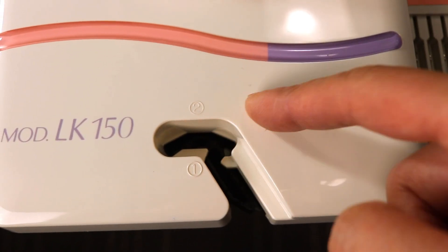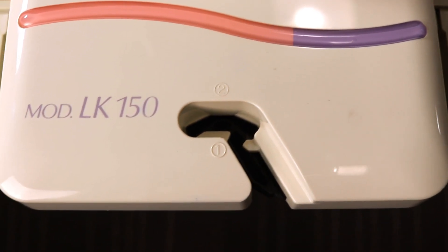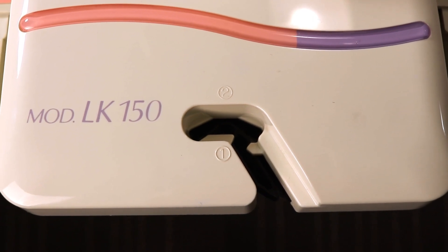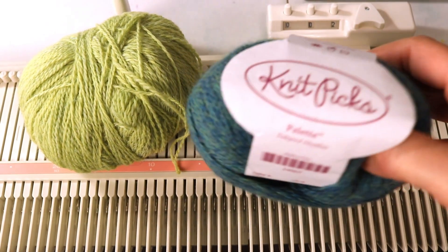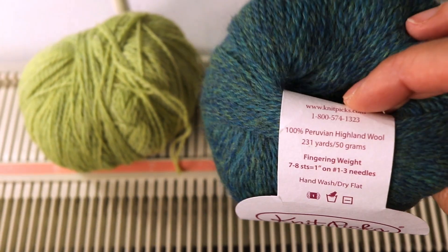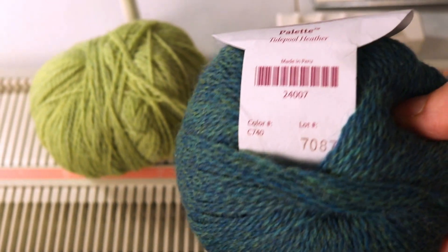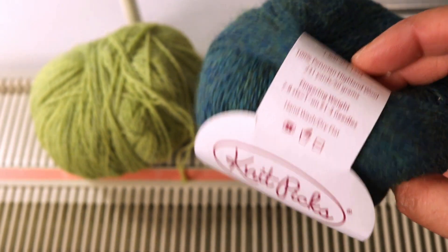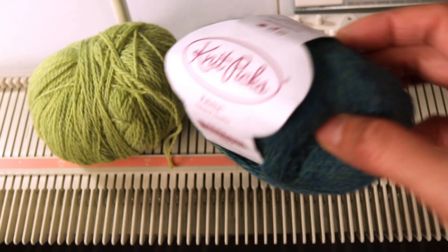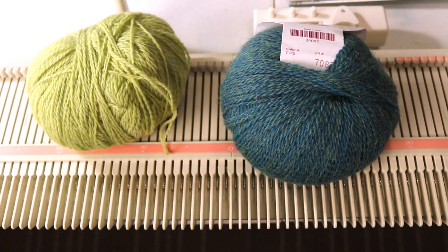There are two slots where you can place two different yarns, so it's very easy to make double thickness fabric. I'm going to use my Knit Peek palette yarn, which is a fingering weight, similar to sock weight yarn. You need very thin yarn for this technique because if it's too bulky it's not going to work.